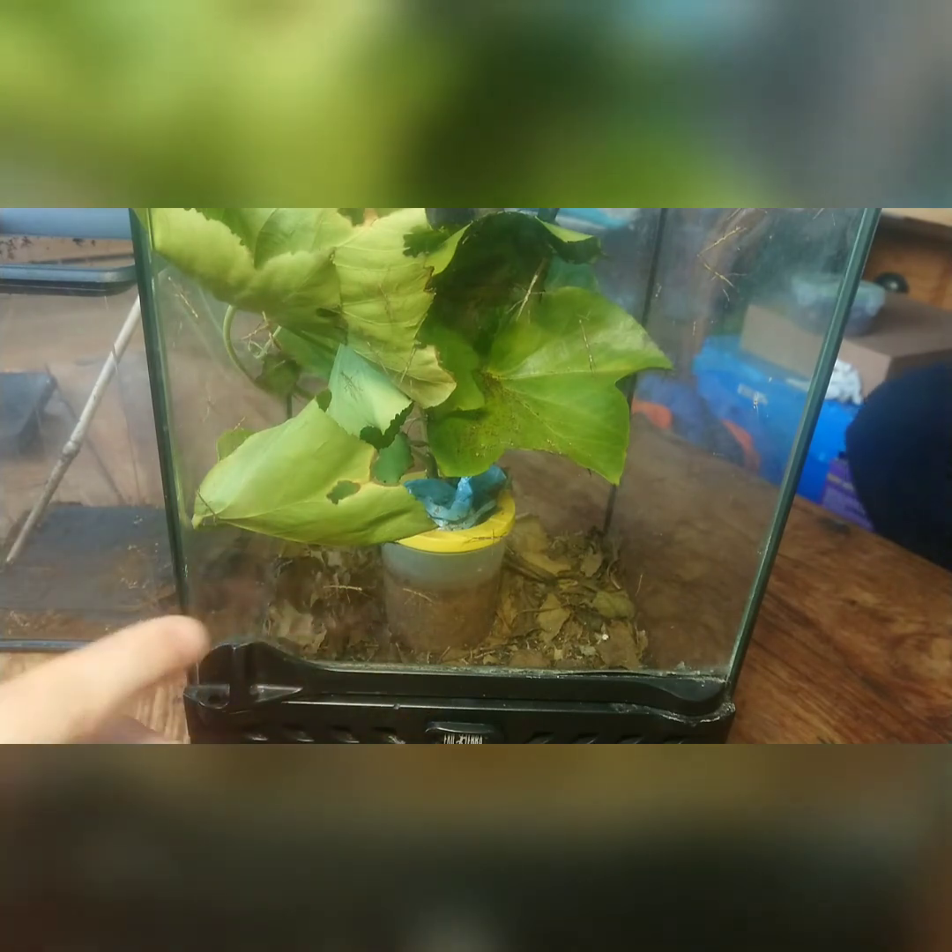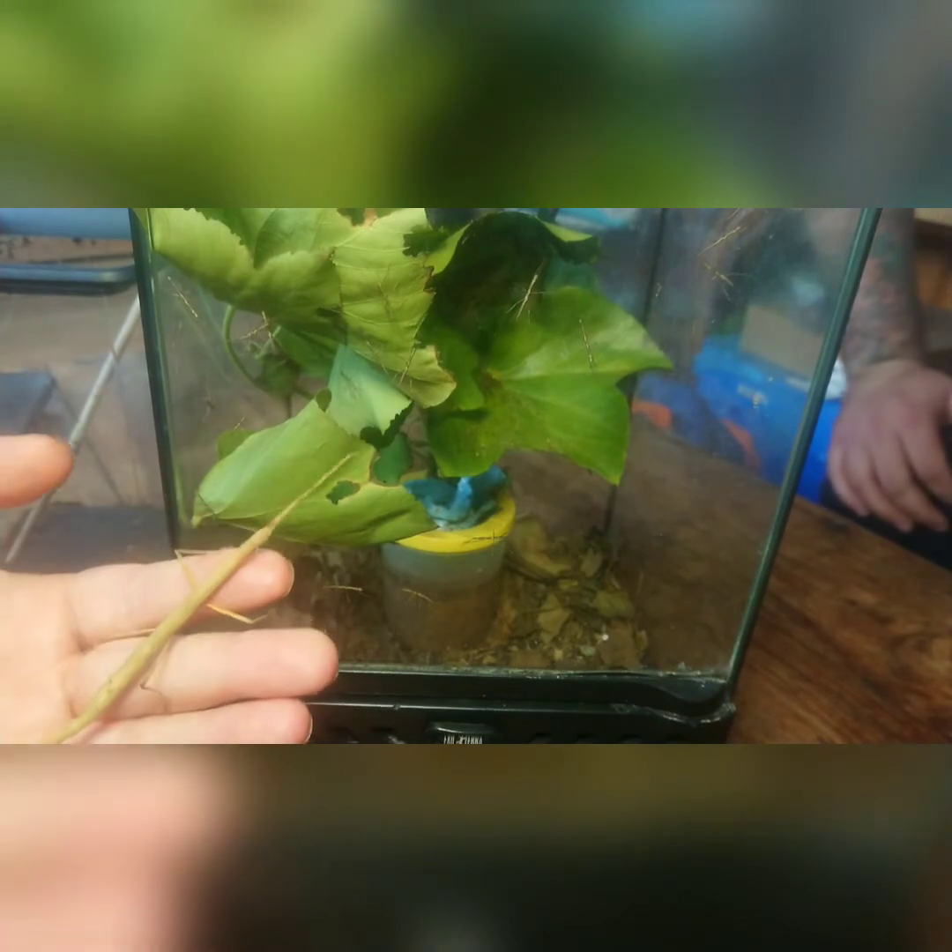This setup has started to work well for us and we've got an abundance of babies. When they get larger — about an inch or so — I'll move them into the other tank to stop any fighting. There's a decent-sized one in there somewhere — can you see him? The camouflage on these is excellent; that big long bit there, that's him.